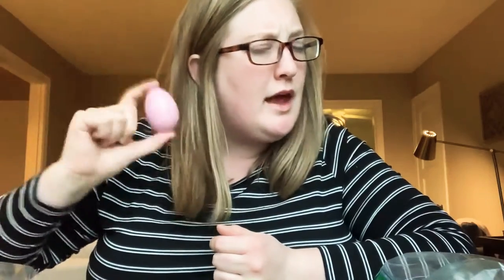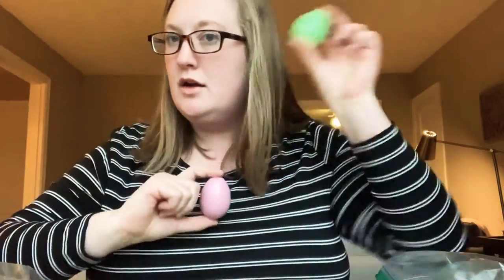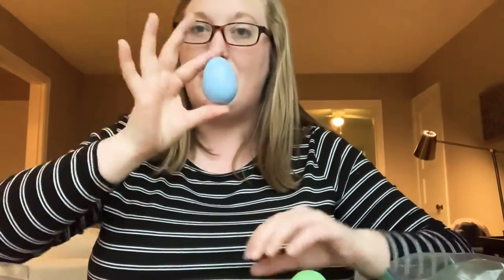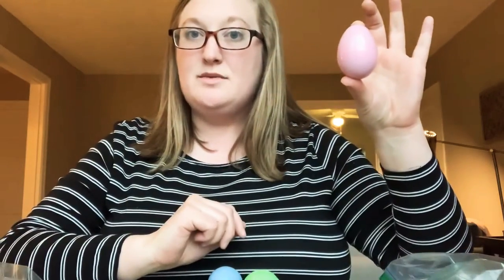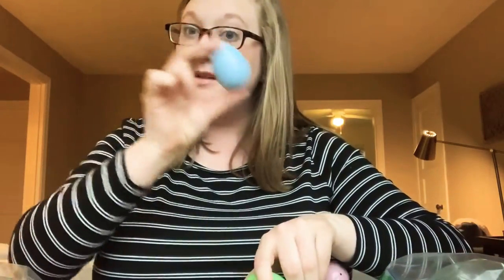Let's say shake. Oh, that one's really quiet, huh? Can you hear it? So this one's really quiet, and our noodles are really loud, and our rice is in the middle. So this is our quietest one — our pink egg with the grass. Our rice is in the middle, and our noodles are the loudest.